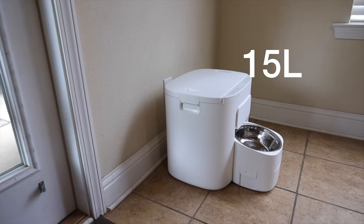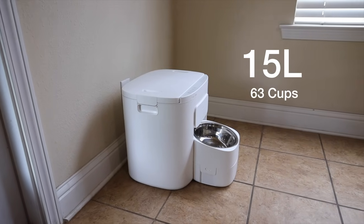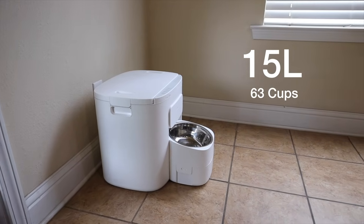The major standout feature here is the large size. This is a 15-liter capacity dog feeder that can hold up to 63 cups of dog food. My puppies together eat about five cups per day, so that's about two weeks' worth of hands-free feeding with this unit.